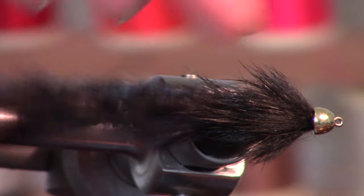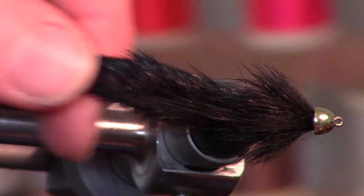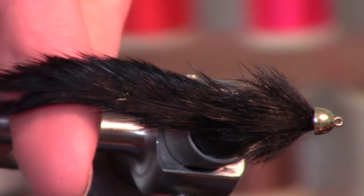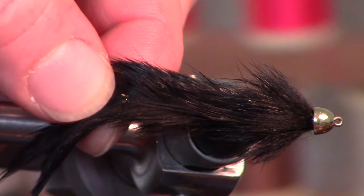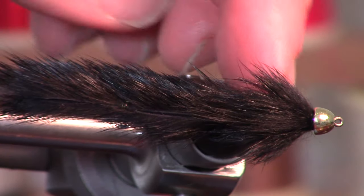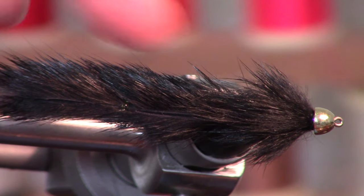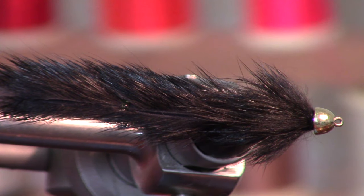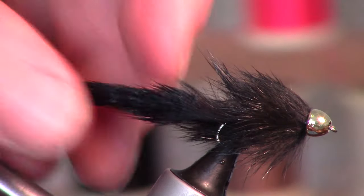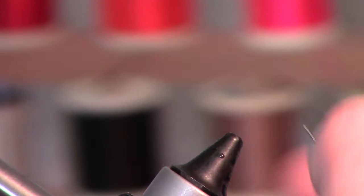Today I'm tying a leech pattern. It's quite similar to that slump buster you saw last time. The only difference is two back-to-back pieces where I tie it in the center, and it's also much longer. This keeps it from fouling up on the hook and makes it fatter — still not super tall, which is exactly how leeches are: more fat and long than tall.